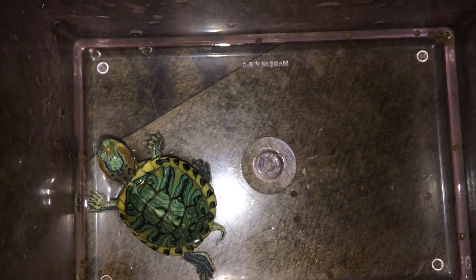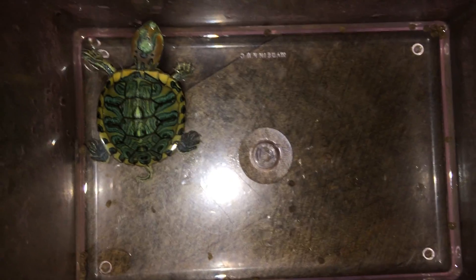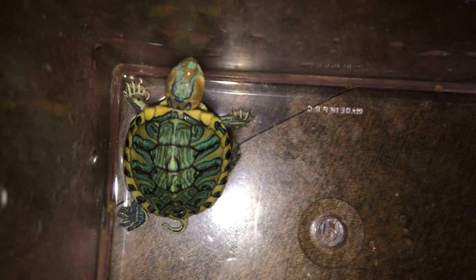Another member to my reptile rehabilitation for those who are disabled. Now I have a one-eyed ball python and now an eyeless turtle. So yeah guys, this is Slender — still a beautiful boy, girl, whatever it is. Thanks for watching, guys. Bye!